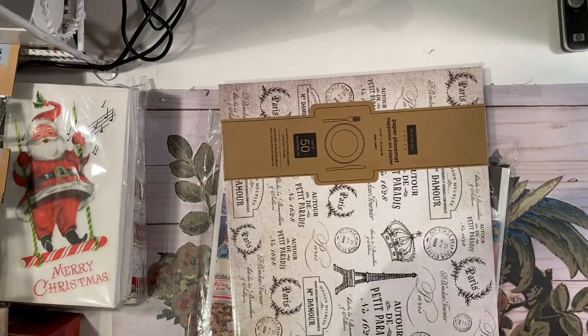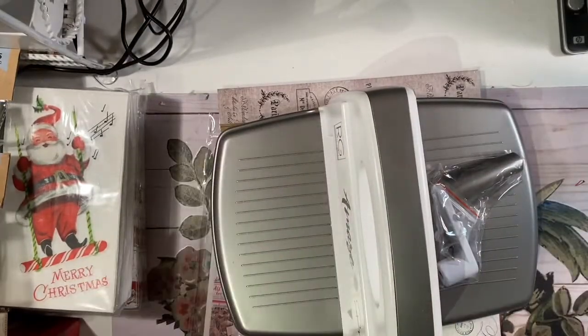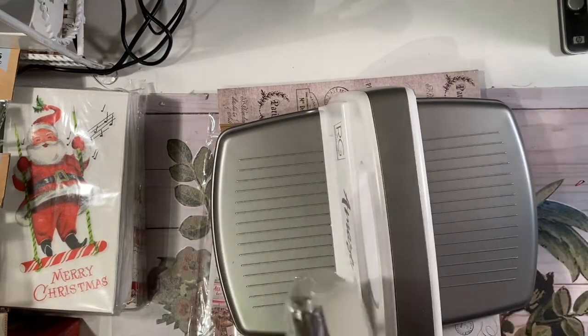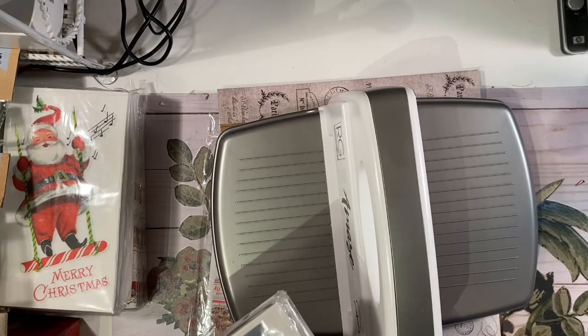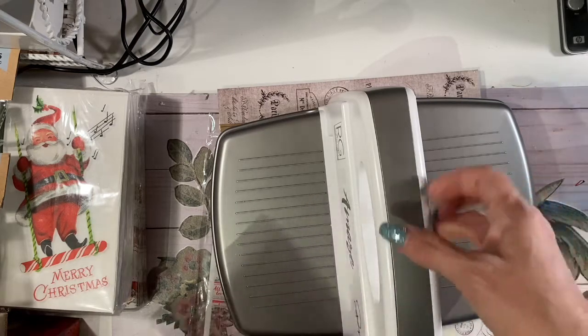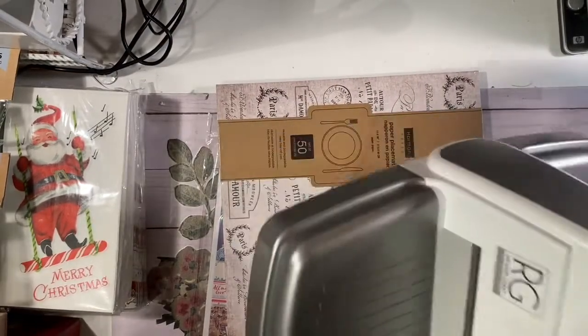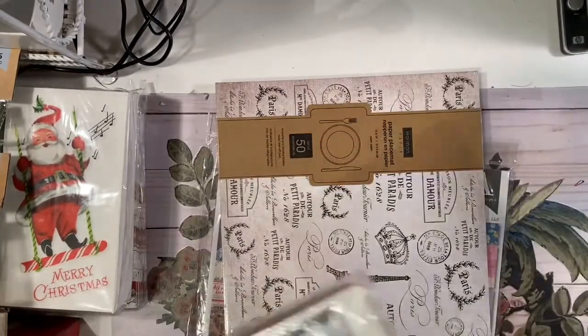I've been looking everywhere for a die cut machine but I just don't want to spend a hundred bucks for one. So check it out — they had this one for $39.99. I've never heard of this brand before, but it's got all the pressure plates and everything, a cool little crank that you put on with an allen wrench. It's a nice heavy weight so it'll stay substantial on your countertop. For $39.99, I was stoked.